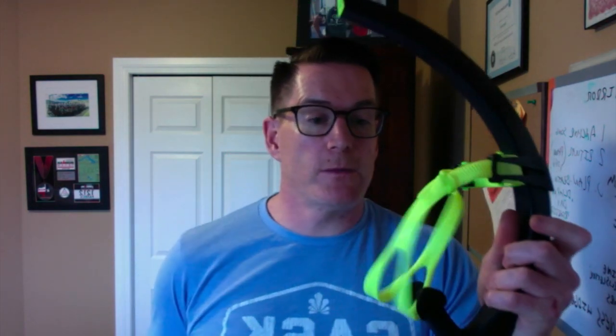Continuing up — you need a swim snorkel. This is really important because we do a lot of different drills where we're working on your stroke, and we want to make sure you can just focus on your stroke without having to worry about breathing at the same time. This is a Michael Phelps one; Phineas makes one too. Around $40. You can get them at Amazon, Swimco, or Lawson's.